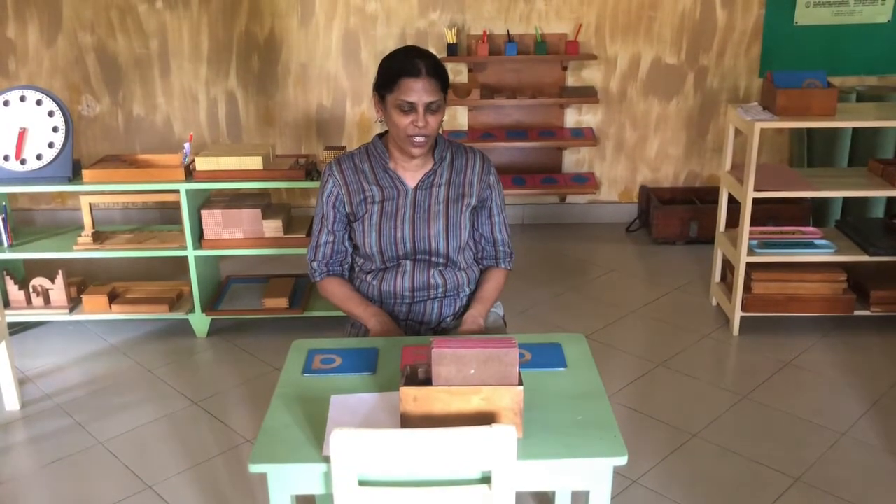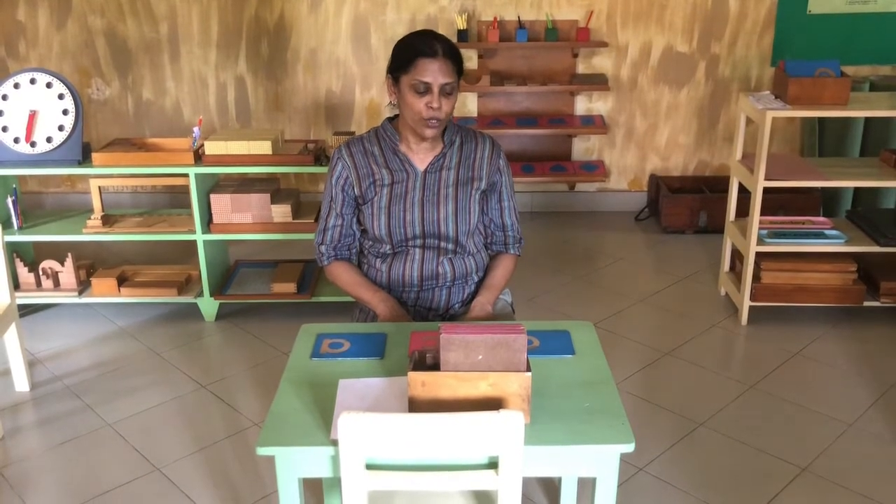Hello, this is Aunty Chalka from Stepping Stones Montessori. Today we are going to talk to you about how to learn letters and sounds.